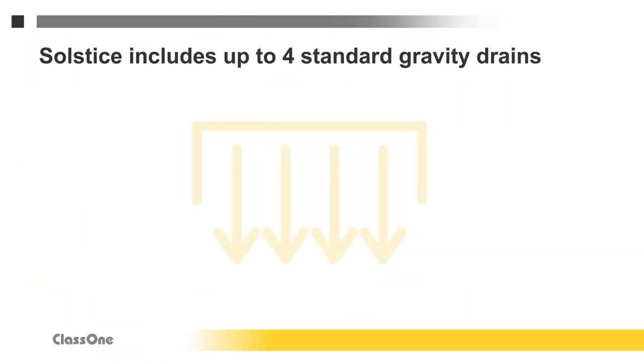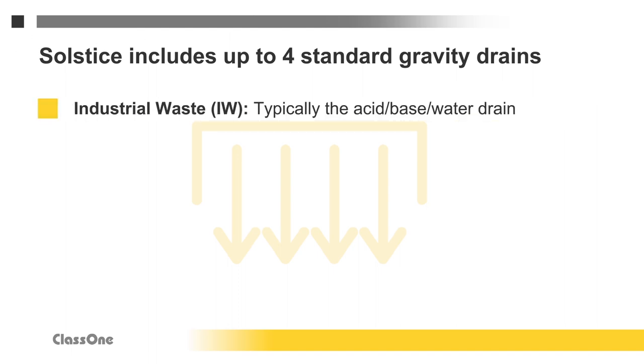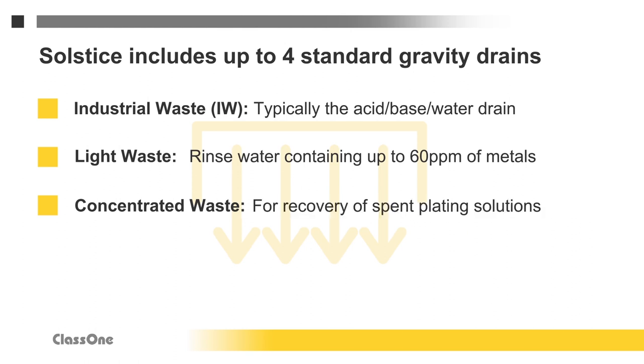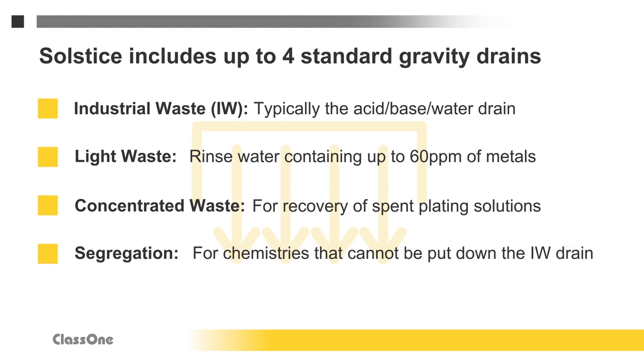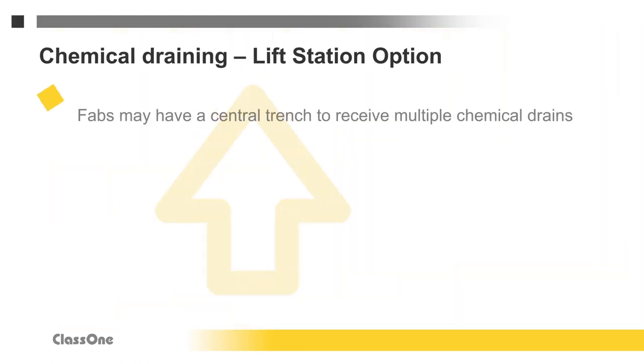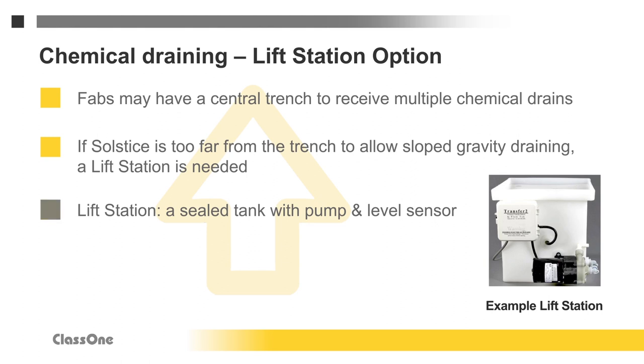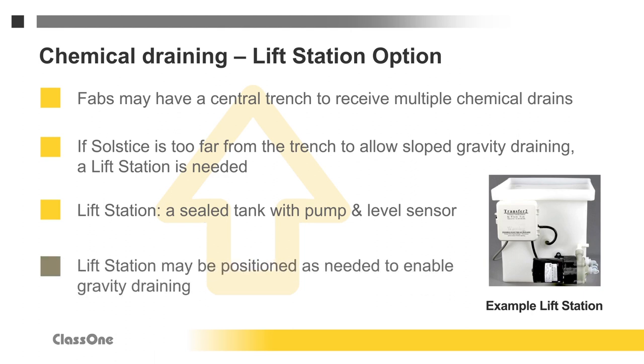For electroplating, Solstice standardly provides up to four gravity drains. The first is for industrial waste (IW), the usual acid-base water drain. The second is for light waste — rinse water containing up to 60 parts per million of metal content. The third is for concentrated waste, for the recovery of spent plating solutions. The fourth is a segregation drain for chemistries that cannot go down the IW drain, such as hydrofluoric acid or solvents. Many fabs have a central trench with connections for multiple drains. If the tool is too far away for sufficient gravity slope — a quarter-inch drop per linear foot — a lift station should be used. A lift station provides a sealed tank with a level sensor and pneumatic pump, and can signal the Solstice to stop or reduce flow if necessary.